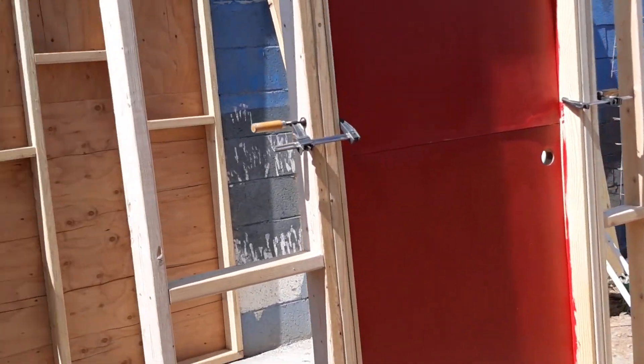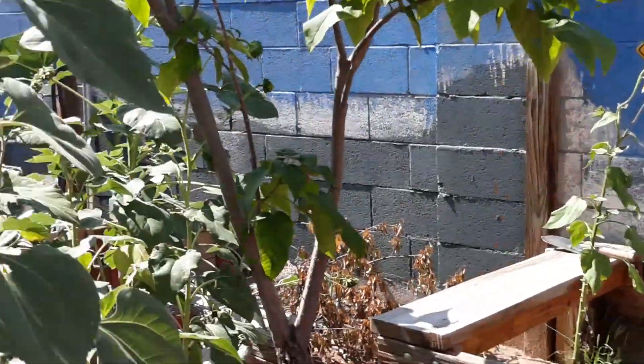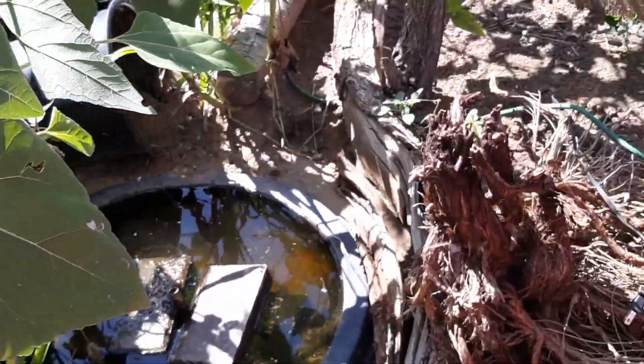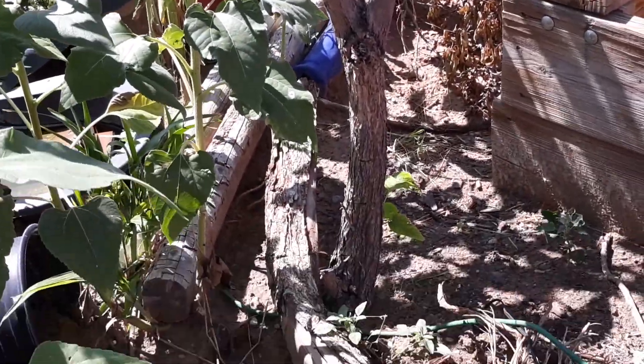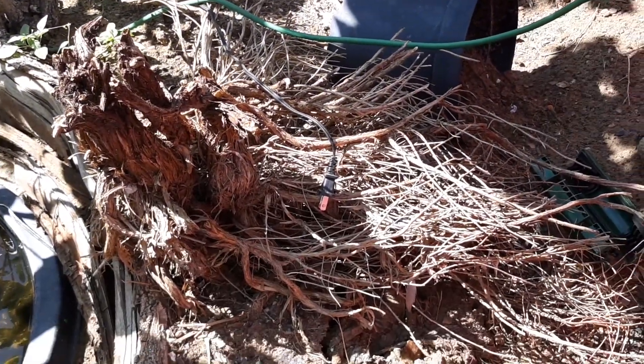This is the shed they're working on — a feed shed for future dwarf goats. Anyway, this little twisty, curvy piece of wood and this natural hide.